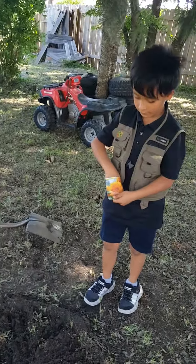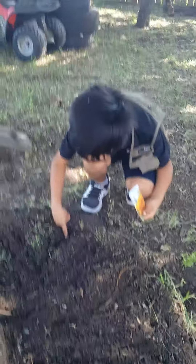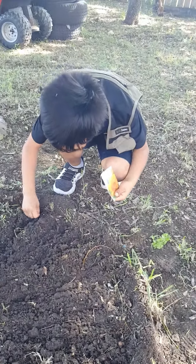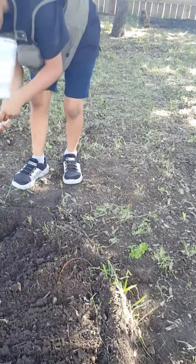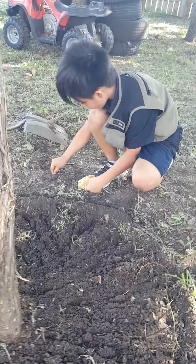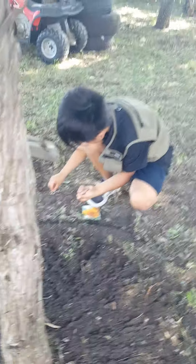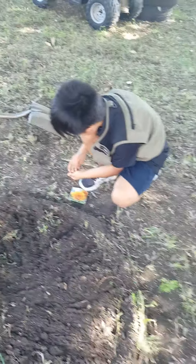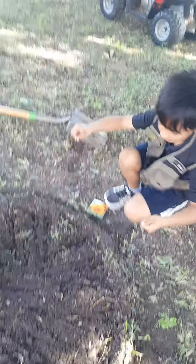You want to do half and I'll do the other half — see how many flowers we get. Okay, I did my side. You can just put them in there and then spread them in there.